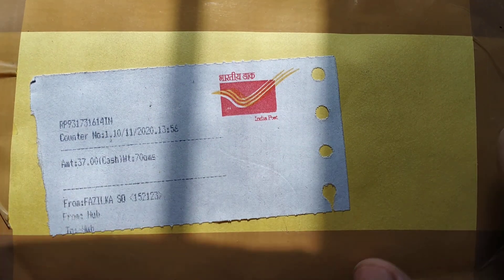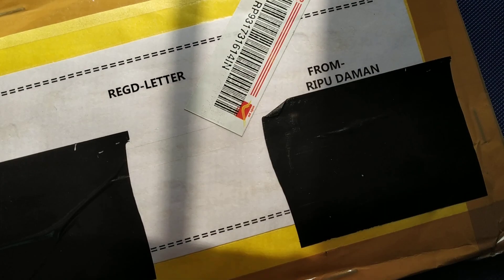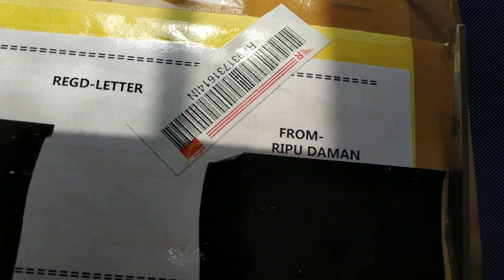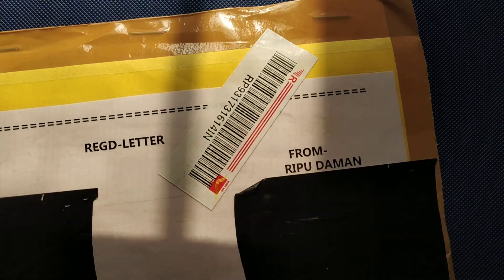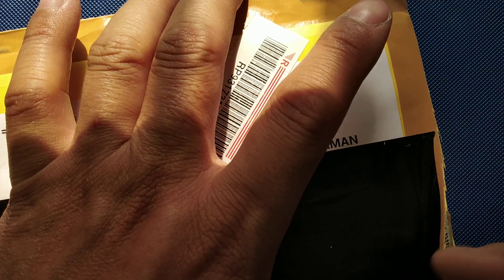This is from an Indian seller. Let me open this and show you what is inside. I got it a week ago but I'm opening it now because I didn't have time to make a video and I wanted to make an unboxing video.